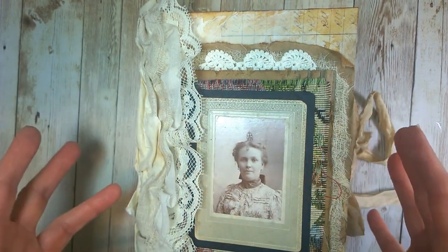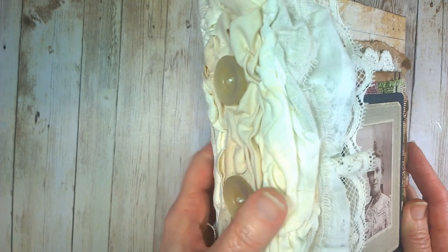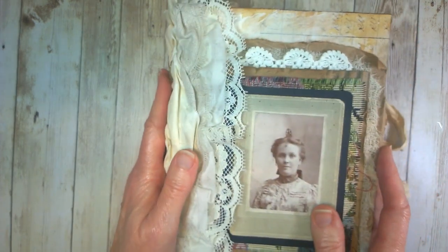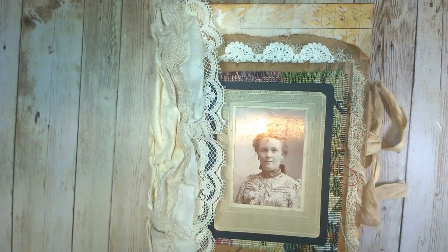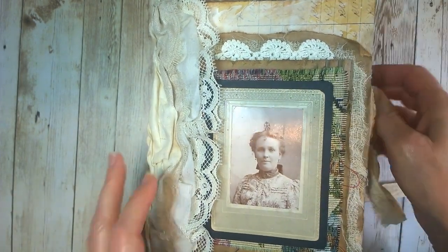If you missed some of the places where I showed you details of how I put some of these things together — such as this lovely spine — I'm going to list the playlist down below so that you can catch up with that. But this is going to be a flip-through of this journal. It has a hard cover.